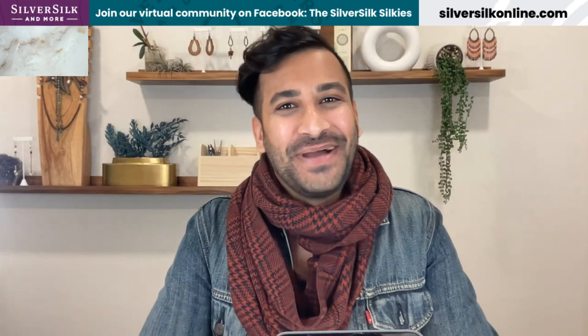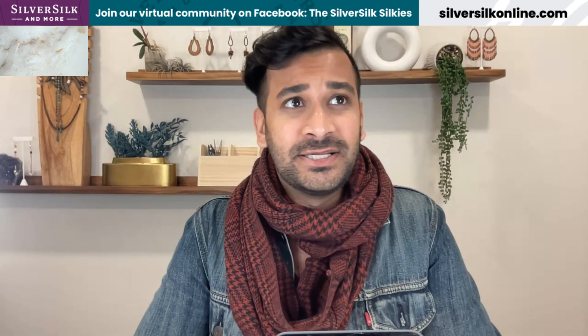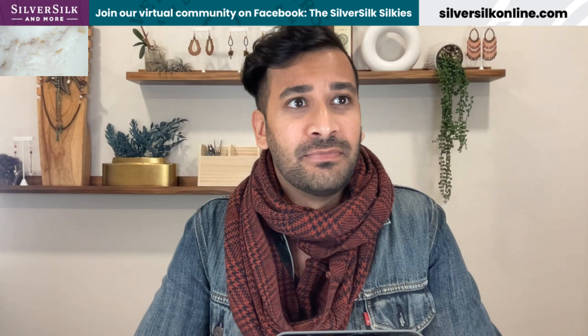Hi everybody, welcome back to the channel. My name is Neelay Patel, and I'm the owner, designer, and educator here at Silver Silk and More. I want to talk to you guys today about a very special topic that I feel needs to be covered, especially after so long.